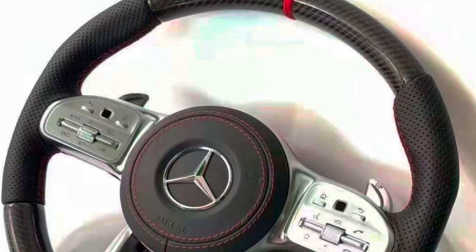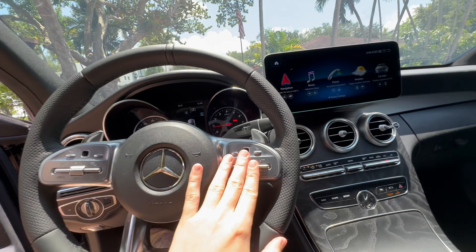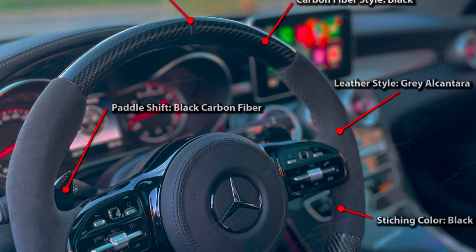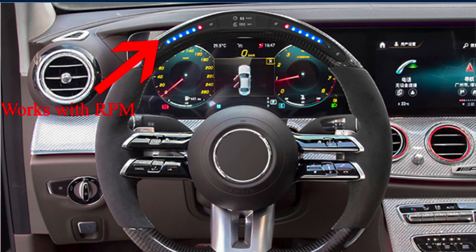The buttons have a really durable feel and provide good feedback when pressing or turning the volume control. The steering wheel is completely customizable down to the colors of each section, the materials which are used, paddle shifter lengths, integrated LED gauges, and tons of other options.